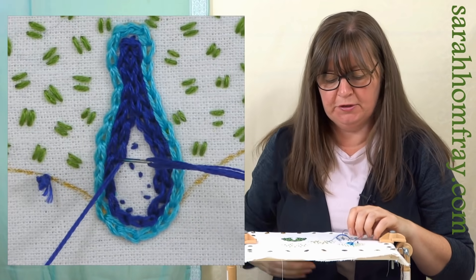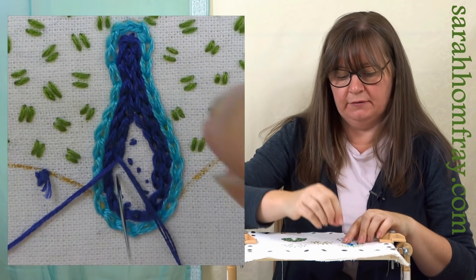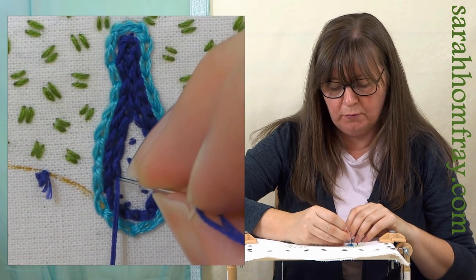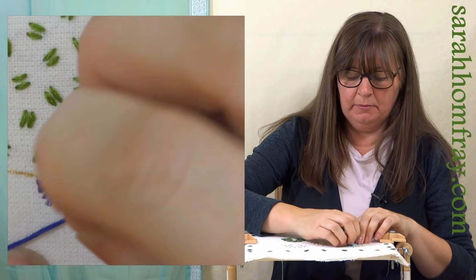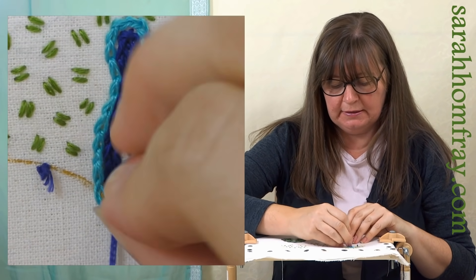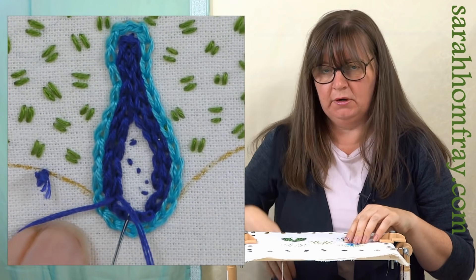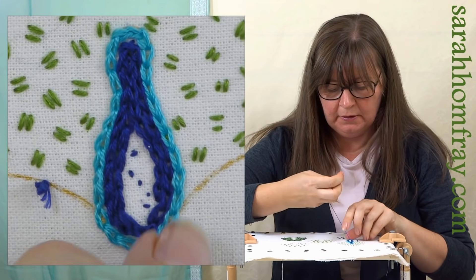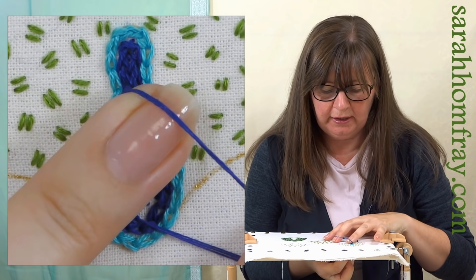The same will happen in the middle of this body as well - I might just have to do a row up the middle. Don't try and work it out beforehand - just let it tell you what it needs when you get there, because so many things can change. Just wait till you get there and deal with the situation when you're there.